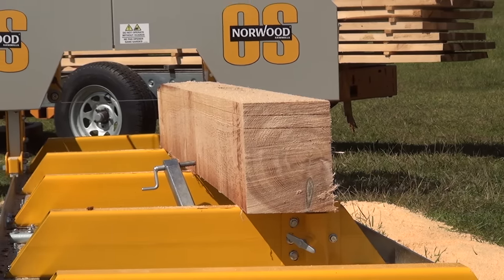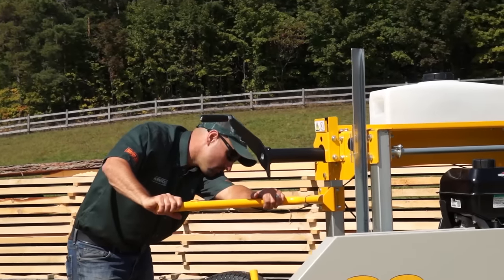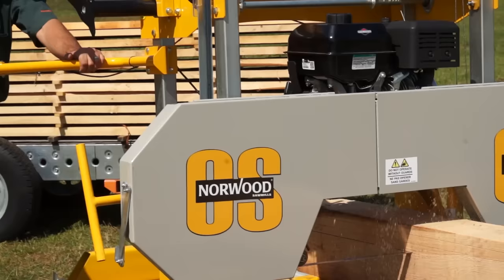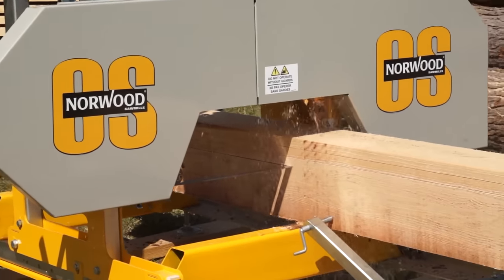Thanks to the fully illustrated manual, the rest can be put together in a single day. This short assembly time is a valuable learning process to help you fully understand your new sawmill and all of its functions.